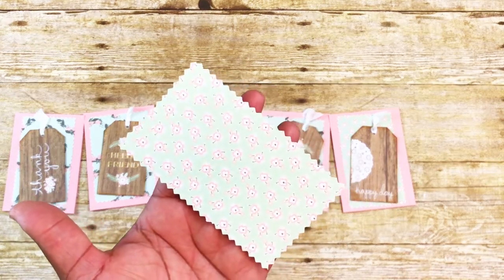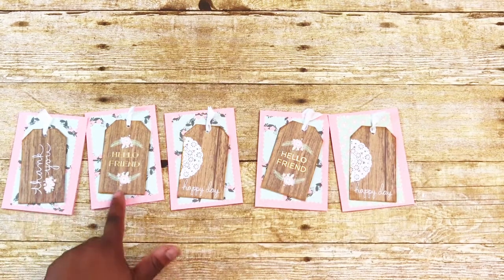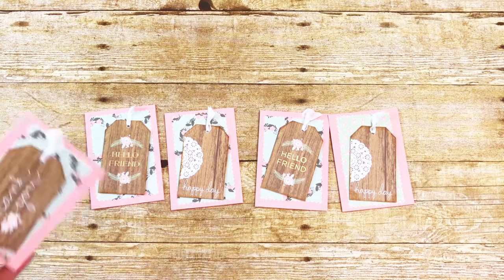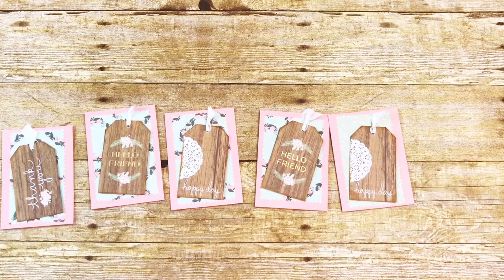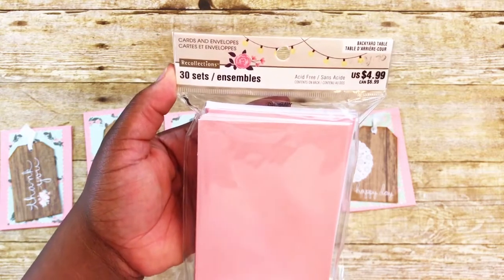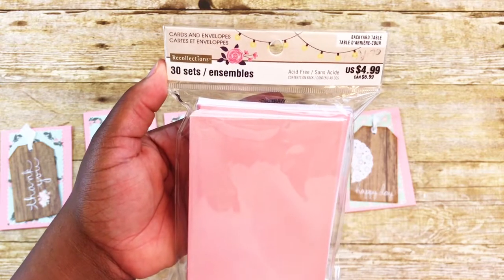The paper behind the tags is leftover paper from the top of my treat bags — I cut them down from 12 inches to 9 inches. I put that in the back, popped the tags up on some foam from the Dollar Tree, and added some seam binding on the top from Wild Orchid Crafts, just glued at the top and pinched. The note cards I use are this 30-piece set with envelopes from Michaels — they were 60% off, so about a dollar seventy.